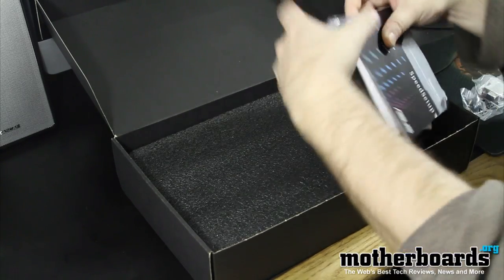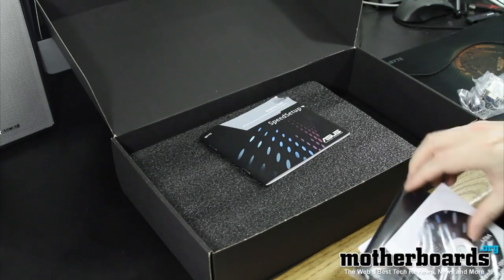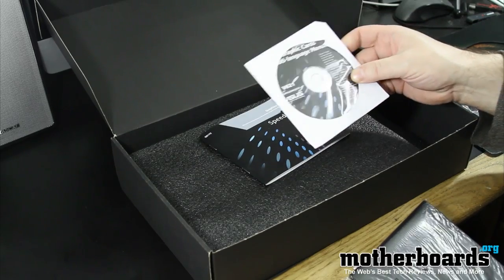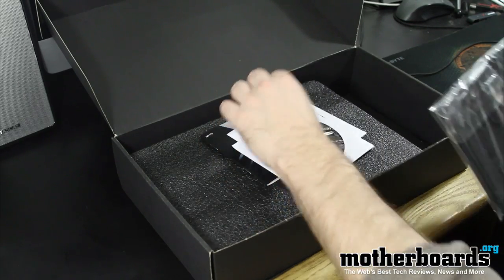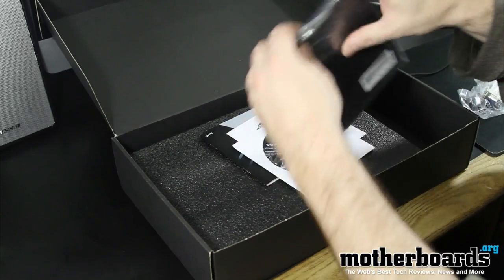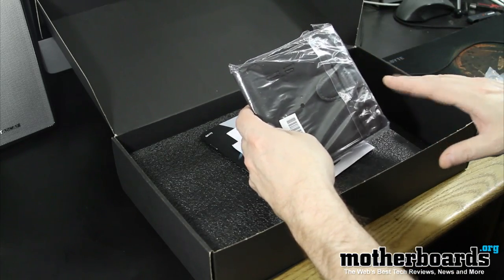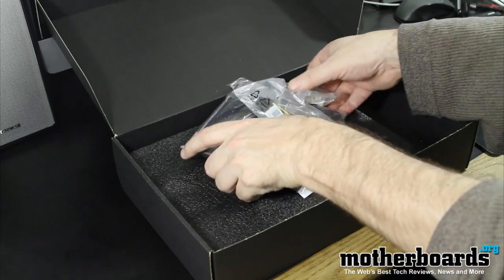Inside of there, we have the speed setup graphics card and a little introduction manual. We also have the graphics card multi-language manual CD, then the VGA drivers and manual. And with this one, we actually get a little ASUS folder — this folder is where you can store all the CDs and everything. So once again, the packaging stuff is this stuff, and we'll go back to that at the very end of the video.